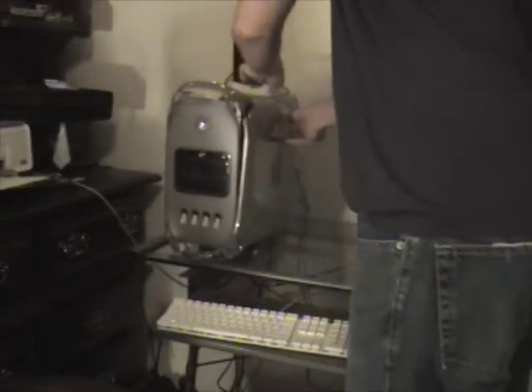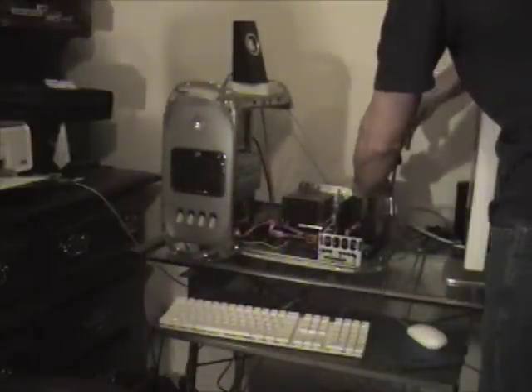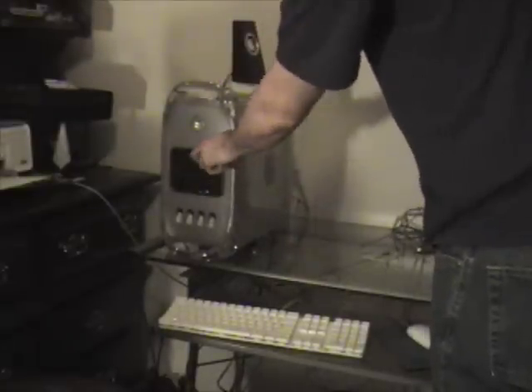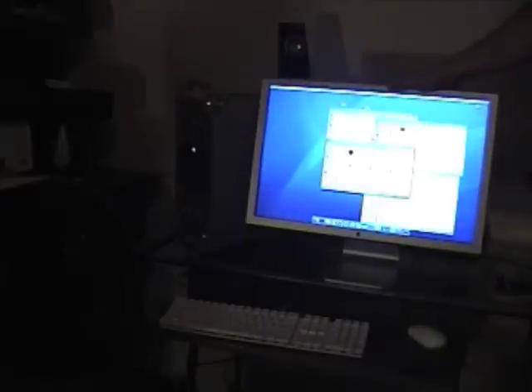Let's see how fast it takes to install this wireless card. Let's see if Mac OS X recognizes it. Give me Airport — look at that! That's how you get Airport for 20 bucks.